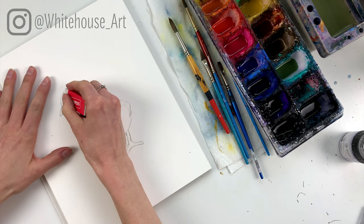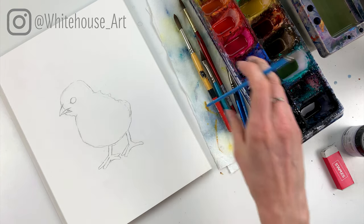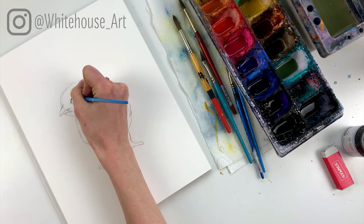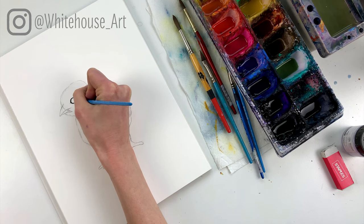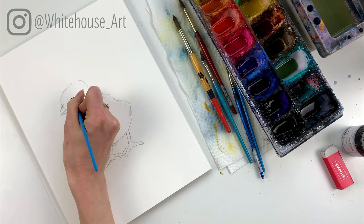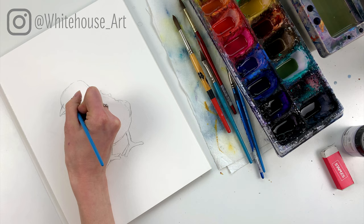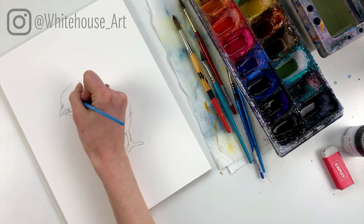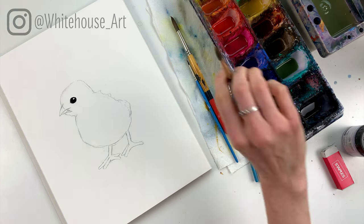First things first — I want to do the eye because once I've got the eye in there, the rest should come fairly easily. I'm going to use straight black; I have a lamp black, though Payne's Gray would work as well. I'm just going to fill in the eye, leaving a white spot in the upper corner. I probably made my eye a tiny bit big, but with watercolors there's often no going back, so it's better to just enjoy the process and not get too stressed about it.